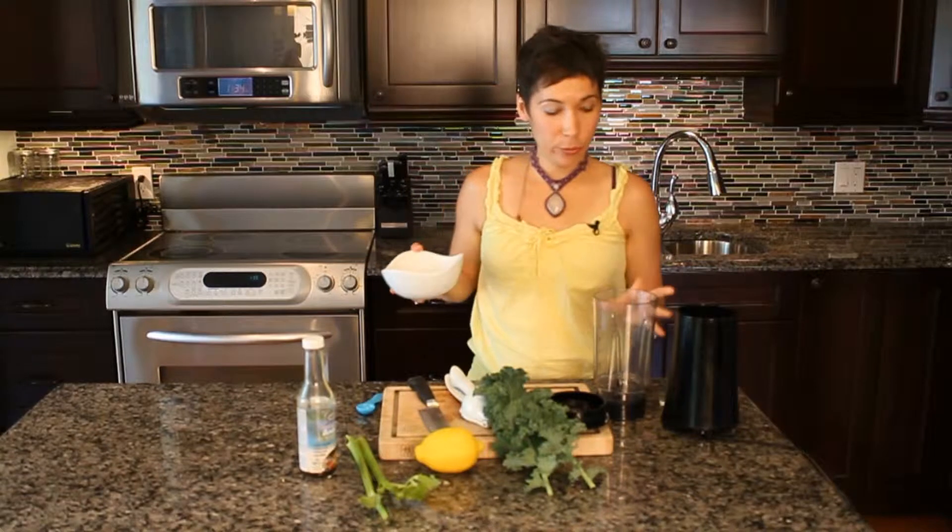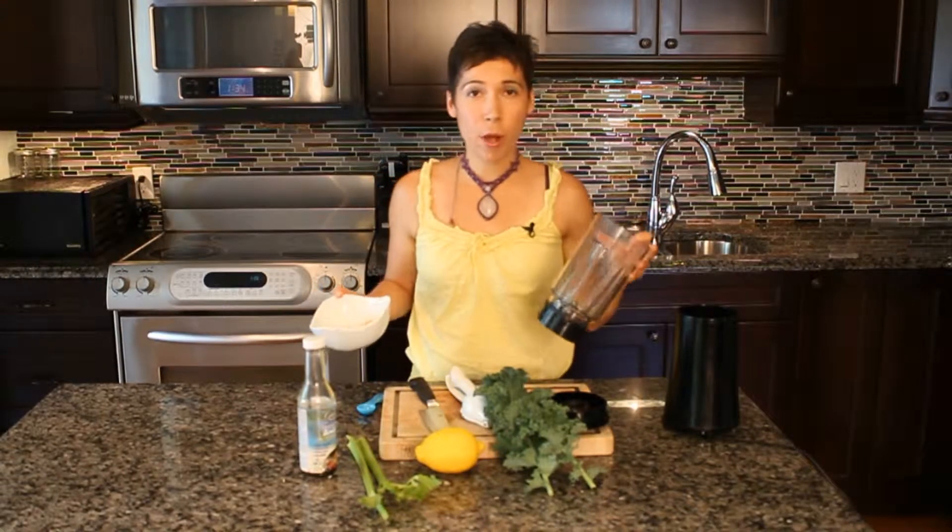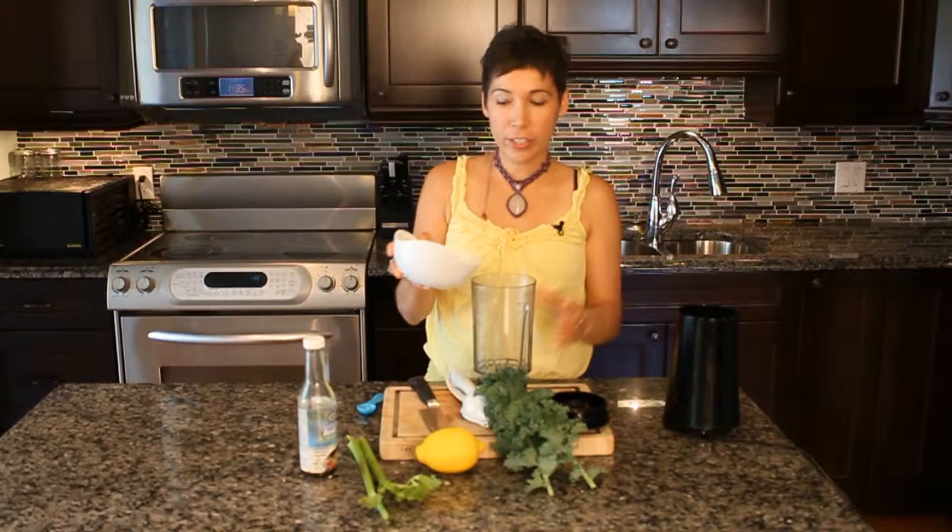I've drained the cashews and I'm just using a smaller blender today. I'm just going to add these to the blender now.